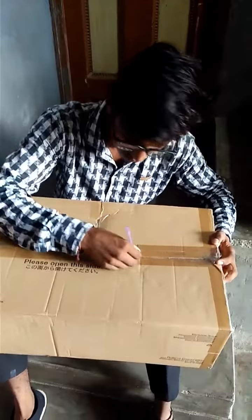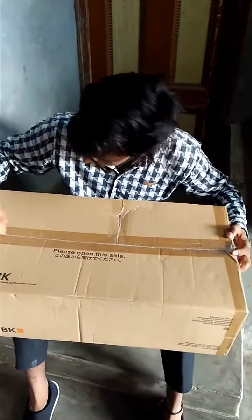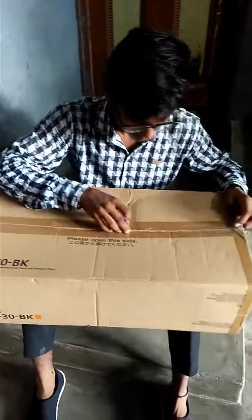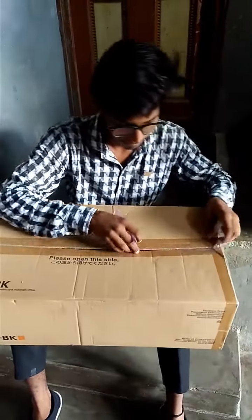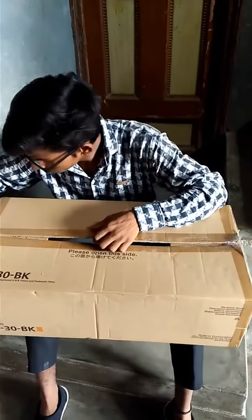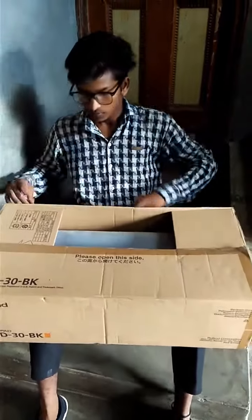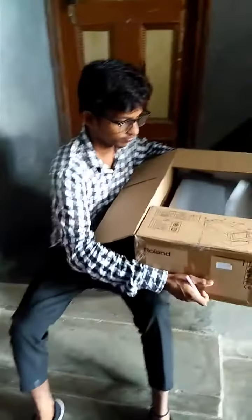Let's open it first. We will unwrap the pad. Here, we will unwrap the pad — let's go.